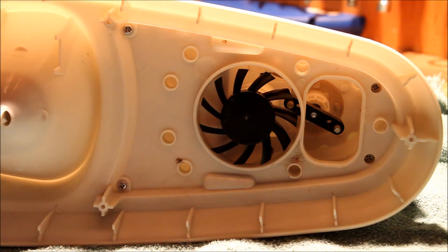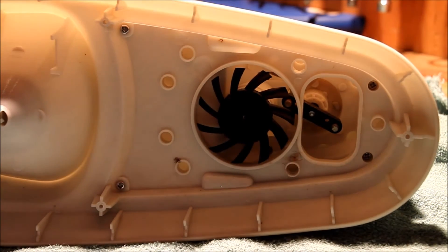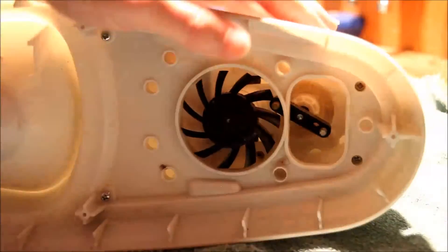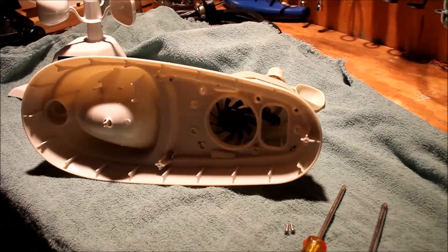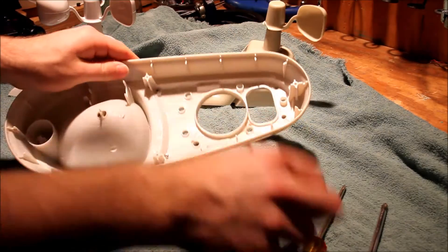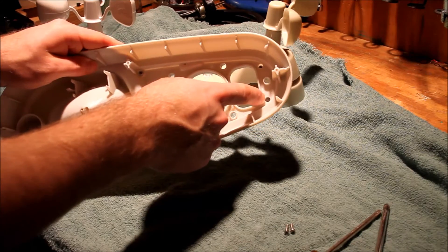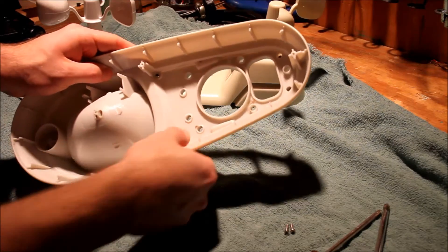At this point you're going to have to remove four more screws. One is located here, there's another one up there, and there's one there and there. These two screws I had to use a small screwdriver for because the holes they go in are smaller than all the other holes, which is kind of a stupid design, but that's how it is.